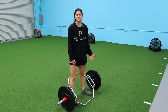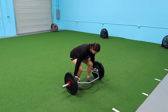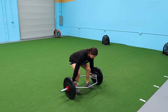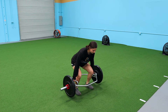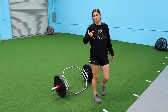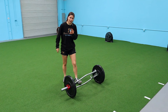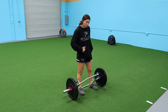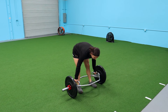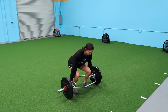We call it a trap bar speed pull, where you pull it one time as fast as you possibly can. Set up with tension already on the bar at the bottom — don't start loosey-goosey. You're going to shoot up like you're coming out of a cannon, as fast as you can. You can also do a couple repetitions — say three — and still keep that velocity high. Just make sure you're not bouncing the plates; keep form strict with the intent to move fast.